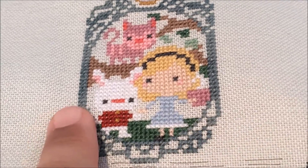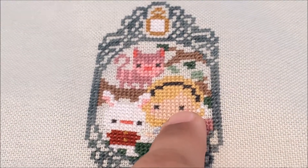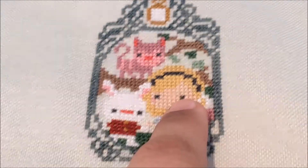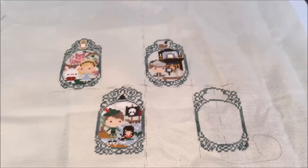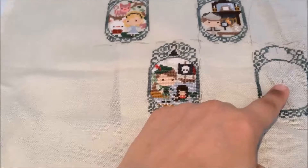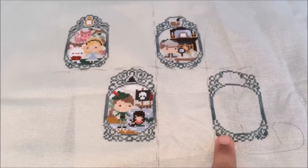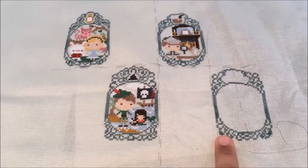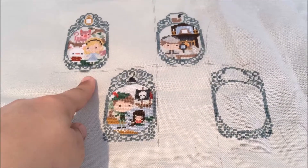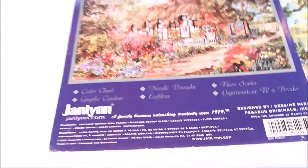I'm thinking I'll likely outline the interior frame maybe in a gray. The only big changes I've done: all my frames are in Weeks Dye Works, and instead of using black 310 I've subbed in 3799, which is kind of a dark dusty gray. I've got these four frames done so far. Next time my goal will be to put in the next frame and fill in the interior. I'm pretty sure I'm going to run out of my Weeks Dye Works — I bought quite a few but I've been using it for other things. Peter Pan is done, Sherlock is done, and Alice is done.